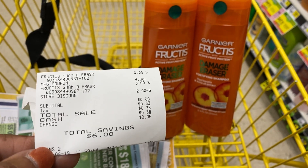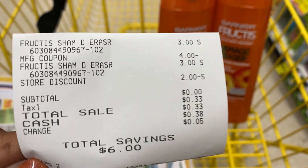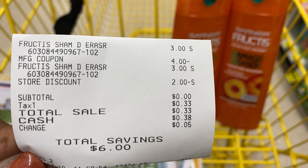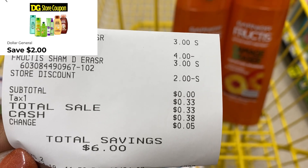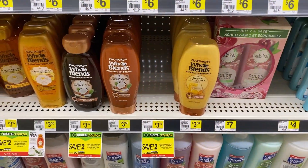Here's that $4 off of two coupon, and the $2 off of six digital store discount — it comes off as a discount. My subtotal is zero; I just pay tax. It doesn't get any better than that.